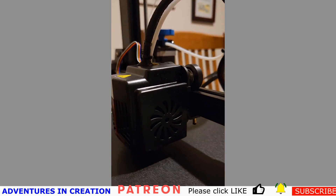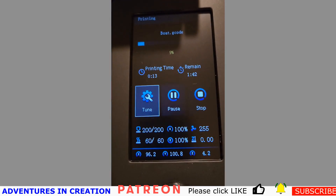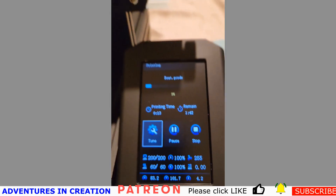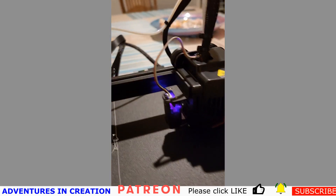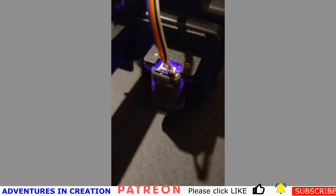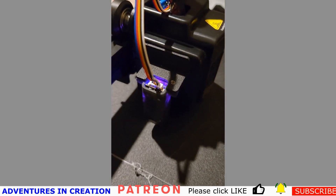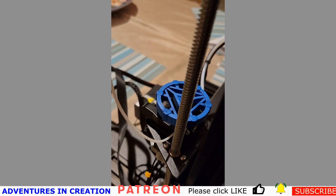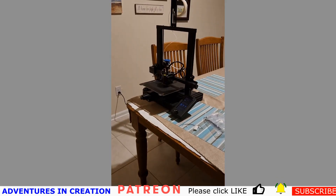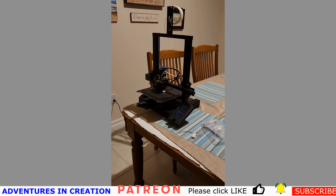One thing I noticed compared to my previous printers — the Tevo Tornadoes — is that the print surface is much smaller on the Ender 3, but I don't think I ever printed anything that used the whole bed on the Tevo. So I'm very happy with the size of this thing; it's going to work really well for me. You can see it printing away on the little boat and it was super quiet — you can actually hear the TV in the background over the sound of the printer.